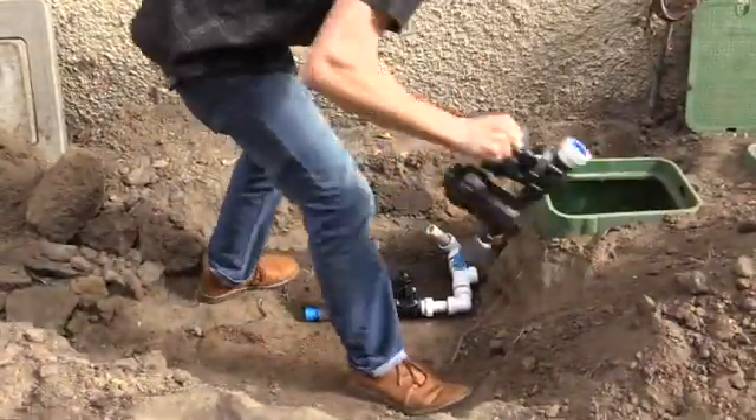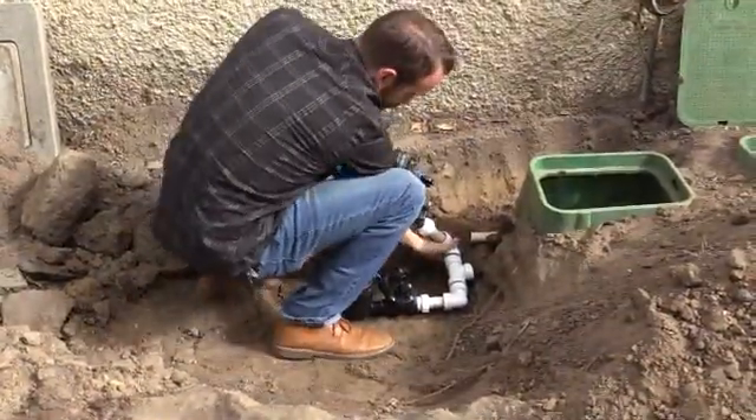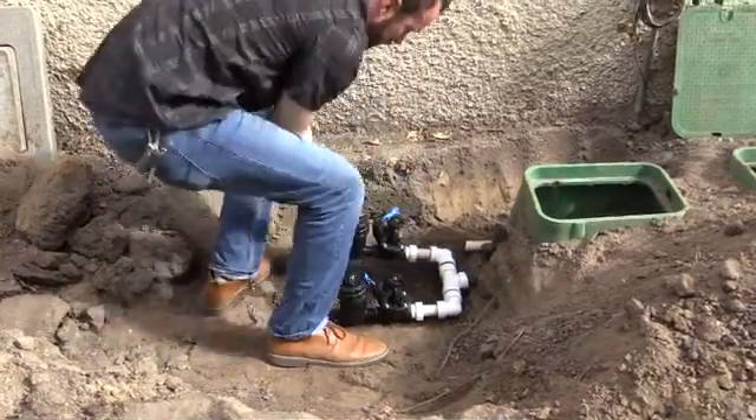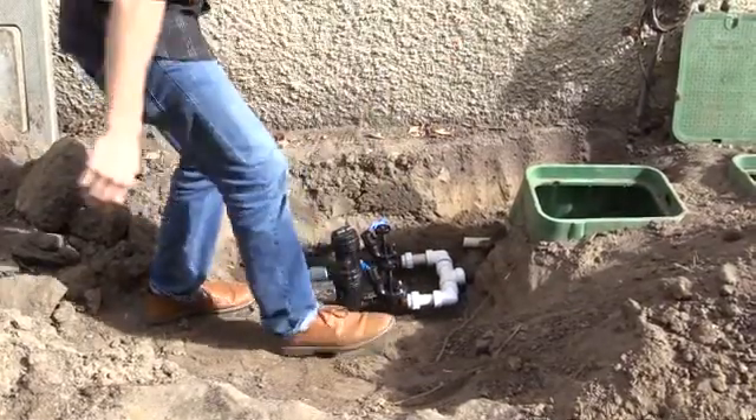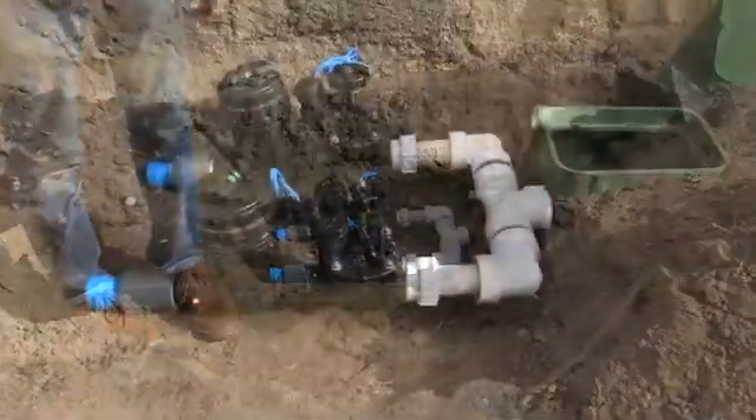Fast. Efficient. Got my manifold installed.